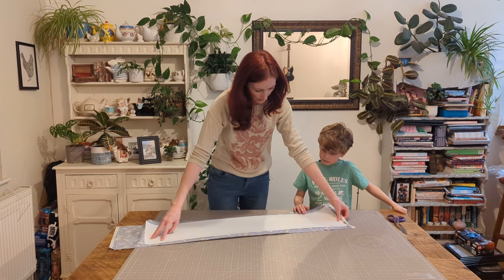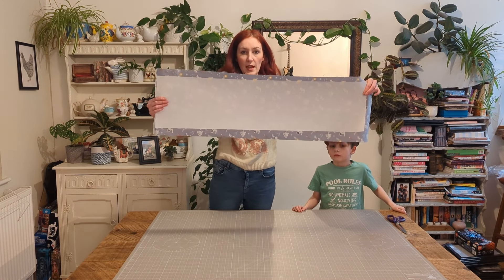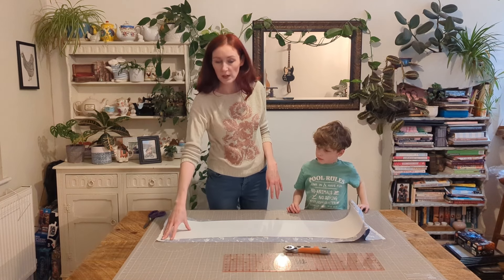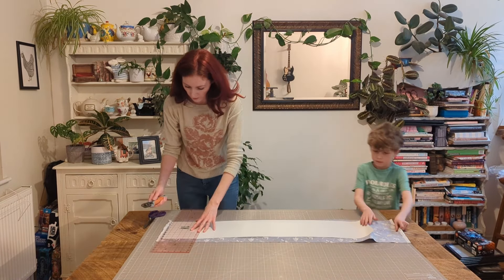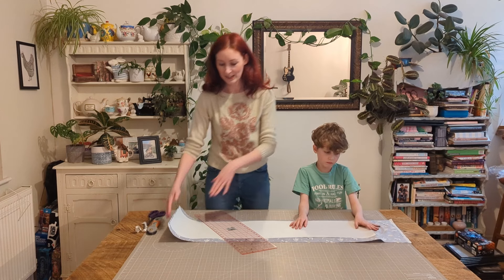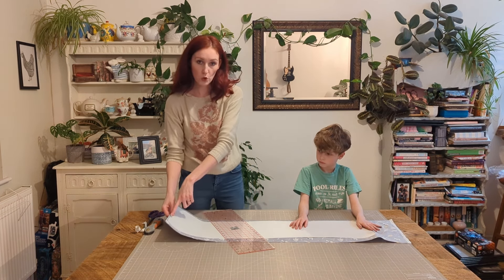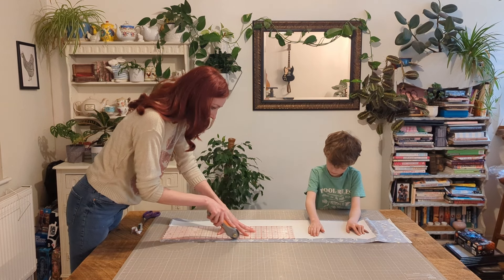We haven't been a hundred percent straight but that's pretty good going. We don't need any of this excess so what we're going to do now is cut this off. You can do this with scissors but I find it easier with a rotary cutter, so I am going to use one. On one side leave a quarter of an inch seam allowance and on the rest just go as close as you can to the plastic. I did do this with scissors once and it was a little bit tricky.